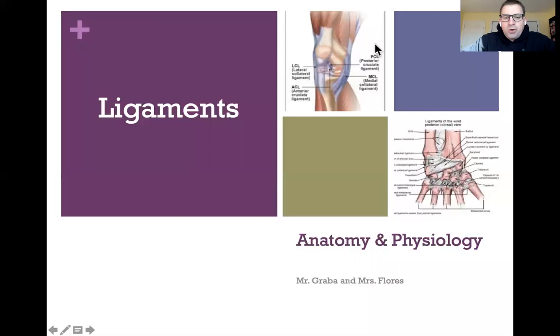Good morning, everybody. I am recording this lecture on ligaments just because I'm getting my second vaccine shot today, and I'm a little concerned that maybe some of the side effects will keep me out of school. So I want to make sure that we have this just in case.